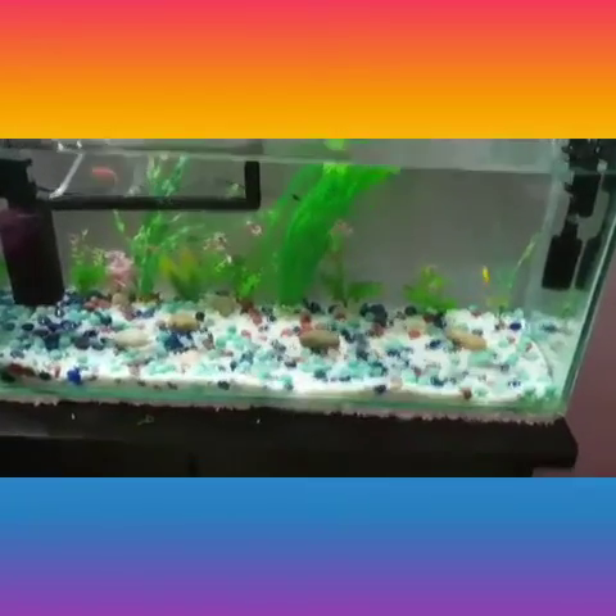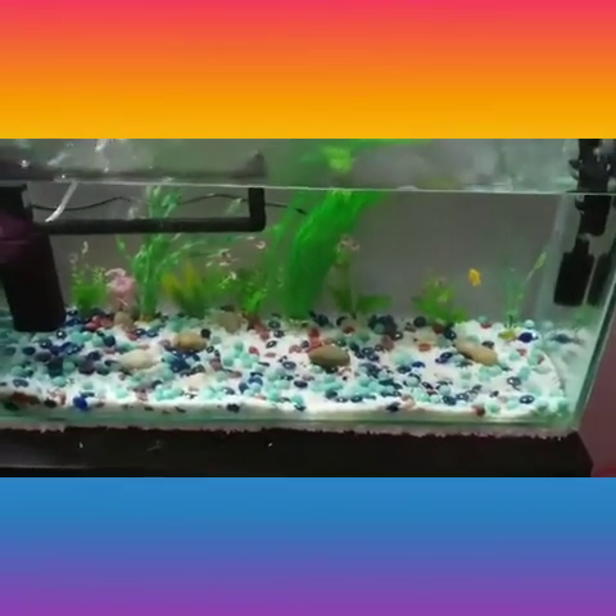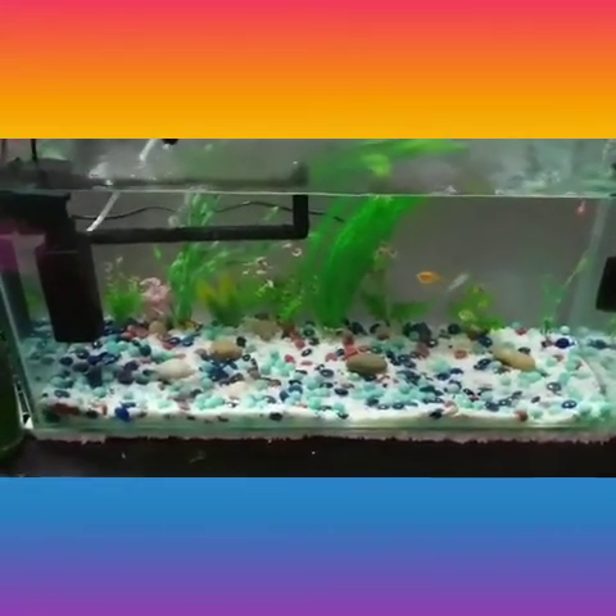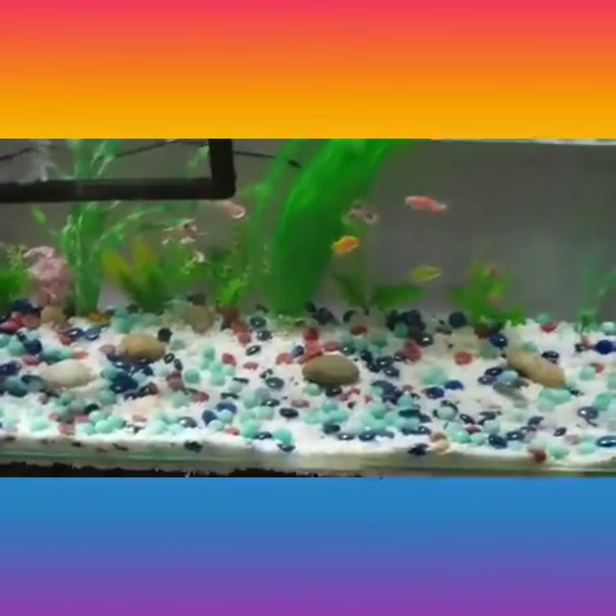This is my setup. I have my old fishes — they had died due to swim bladder disorder. Most of the fishes died and I could not save them. I tried the best treatment.